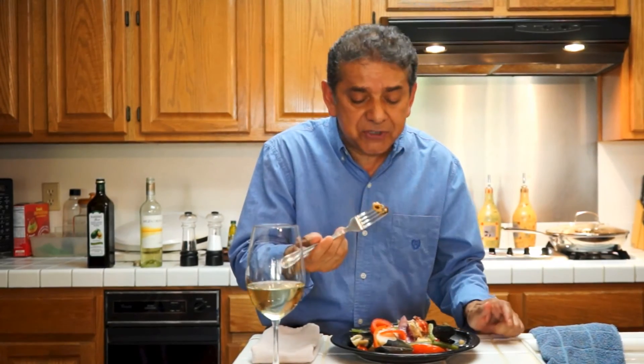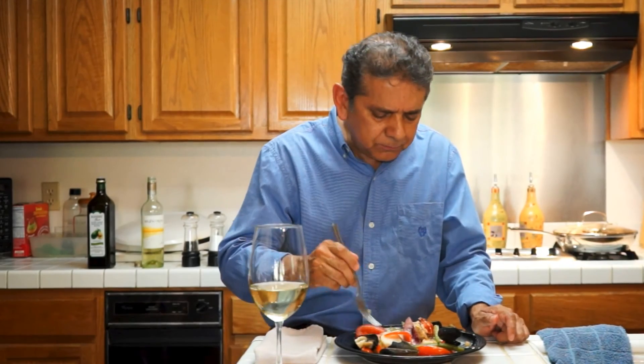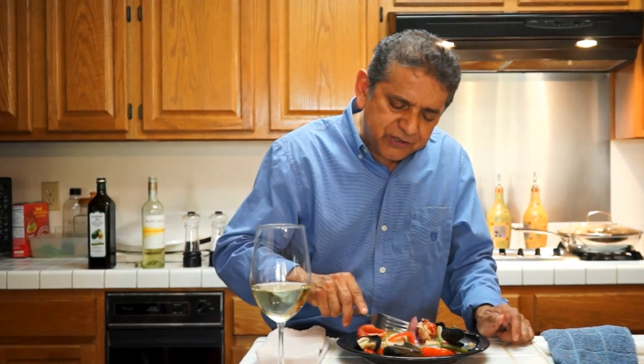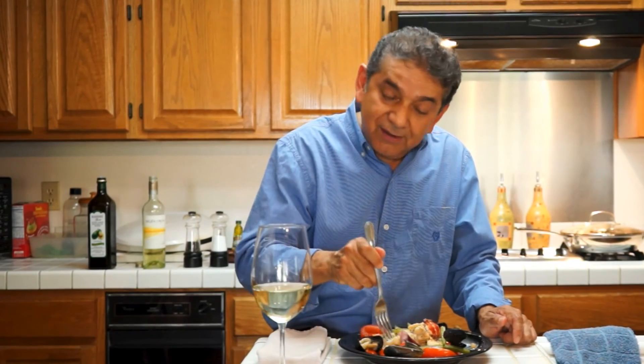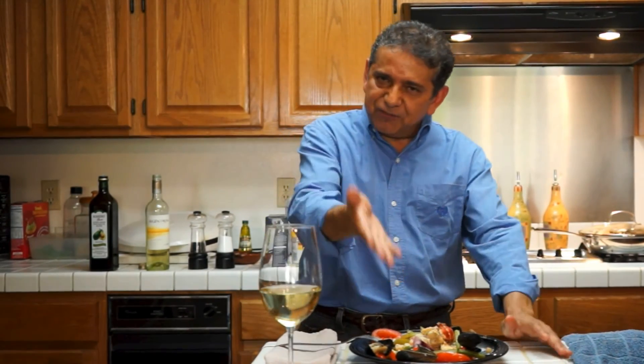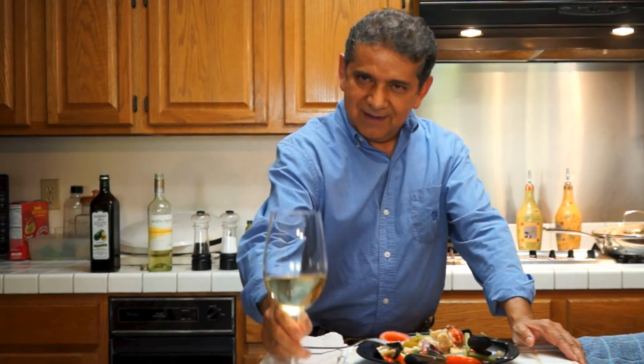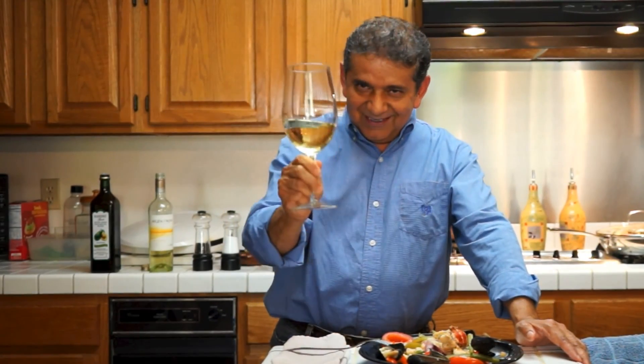I must have a mussel. A little bit of fish — and I tell you how this is. Simply delicious. Make it for yourself today. Thank you for watching. Enjoy the videos — I enjoy cooking. Until the next time, salute.